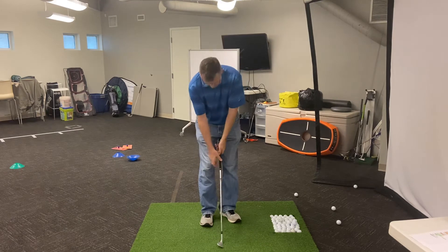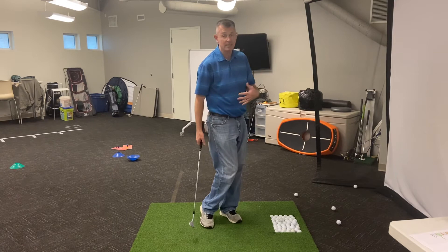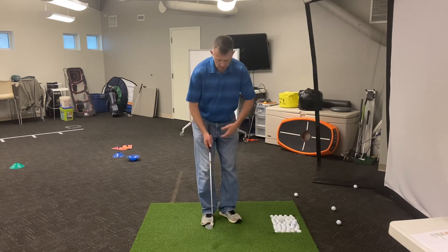Really important — we don't want the right hand under here because that's a power position. We're not driving the legs with this shot because that's a power move. We don't want the legs doing a whole lot.